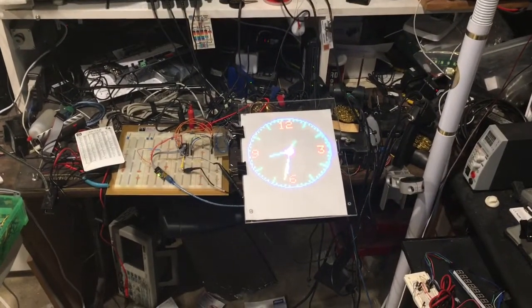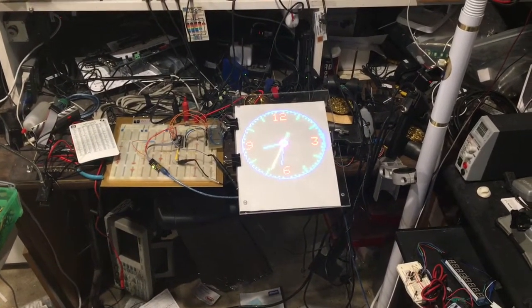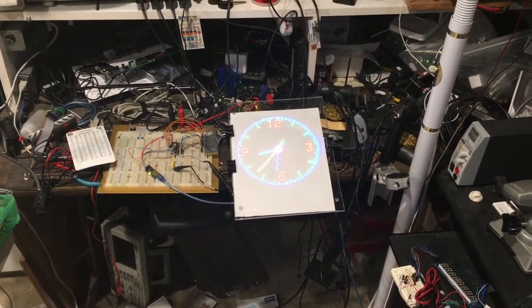It's kind of hard to see, but this is at a distance what the clock looks like.